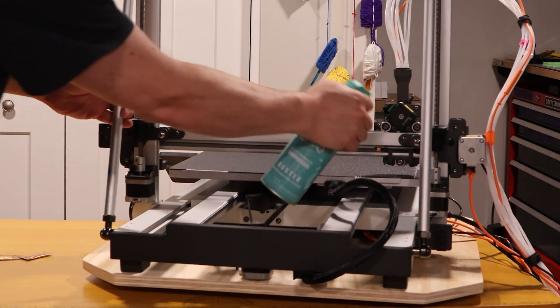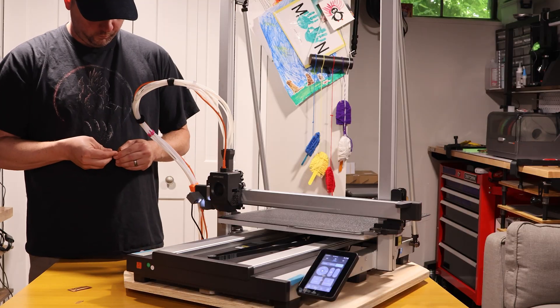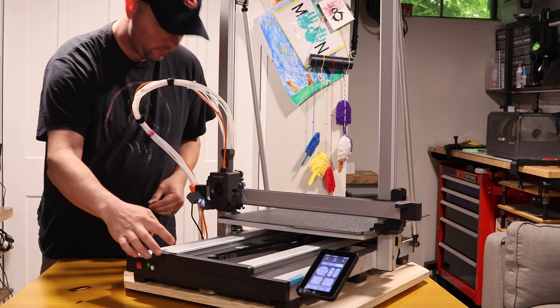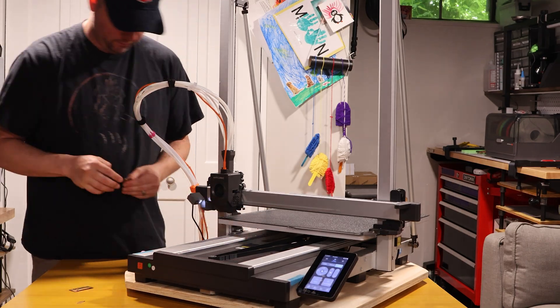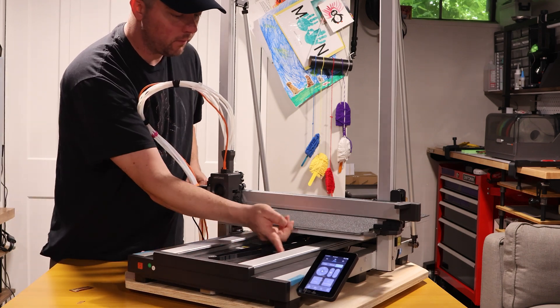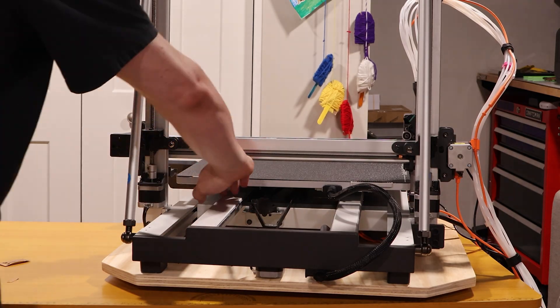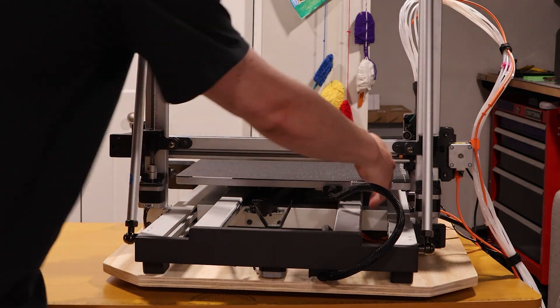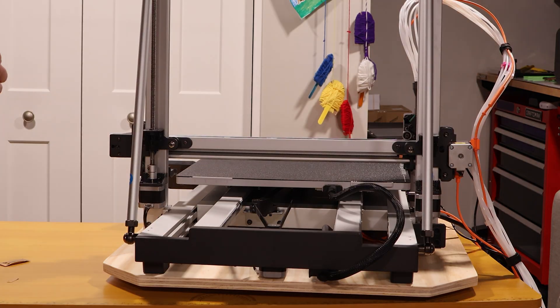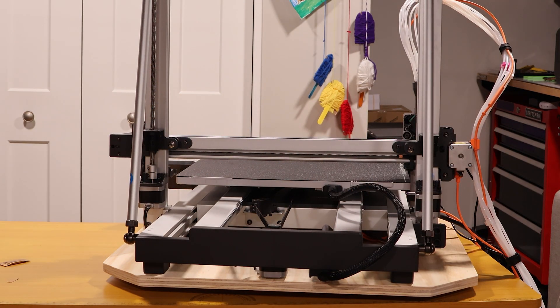Next, we're going to grease the guide rails. To get any dust off, make sure you just blow it first, and then using the same grease, just wipe it along each metal rail. There are four on the bottom and two on the extruder rail. You will have to move things around, but that's okay. You're also spreading it on the areas you've already applied grease, but when you move it, make sure you apply grease to the new areas you haven't touched yet.